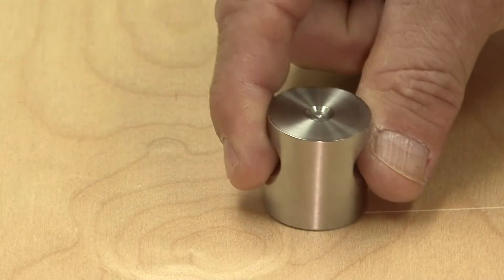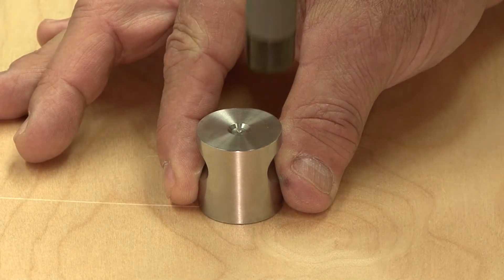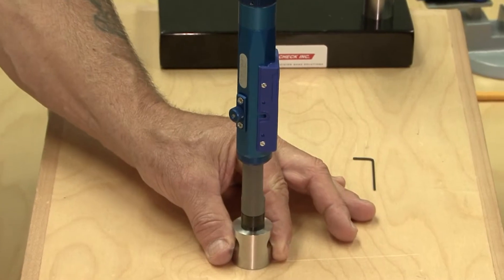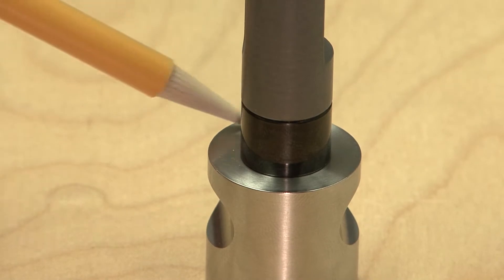Place the master setting gauge with the recessed end up on a flat surface. Align the thread plug gauge into the recess of the master setting gauge. The front face of the encoder sleeve needs to be flush, sitting directly on the face of the master gauge.